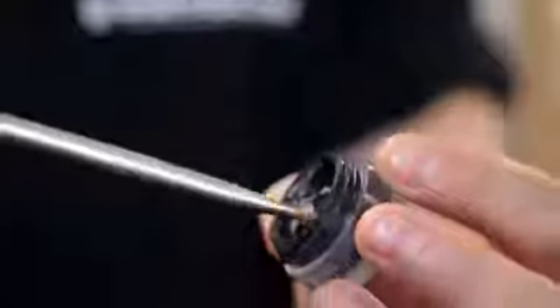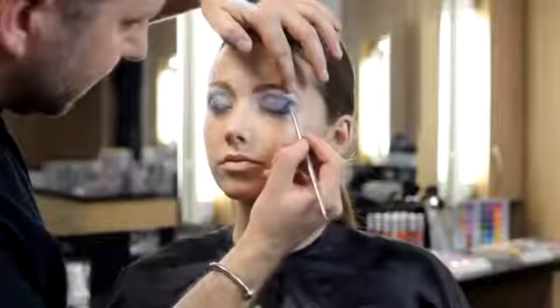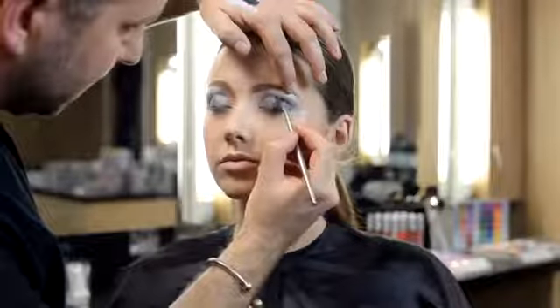Using angle brush 9806, apply the colour Ebony into the very corner of the socket line. This helps to create intensity and depth. Continue this product along the lash line to accentuate the lashes.